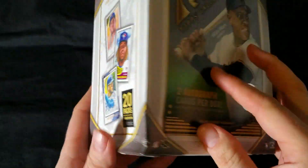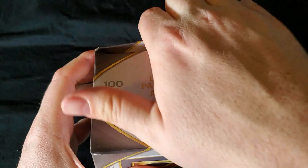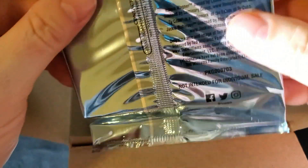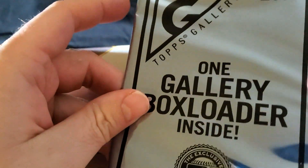The box is a little damaged. The other one was also damaged. Hopefully the packs are okay in there. Oh, I forgot about that — I've got a box topper in here. Doesn't seem creased or anything, so that's good news.